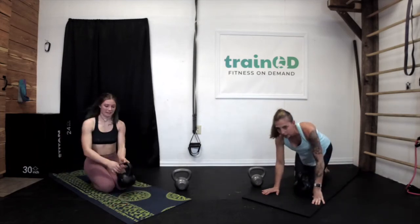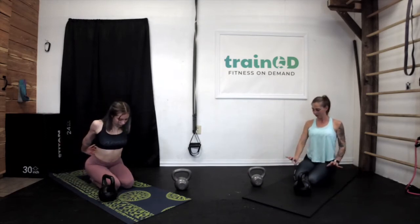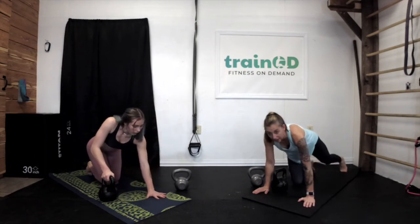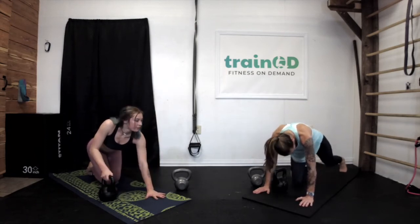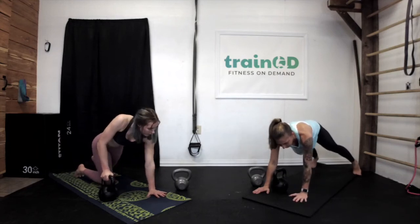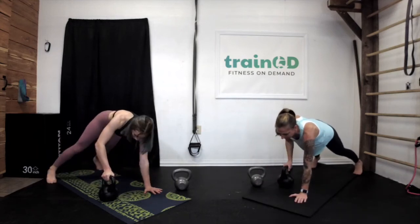Come down, stretch out your arms real quick — lengthen those muscles so it won't cramp as much. Put your wrist back. We're right back into it — back on our right side again for a count of ten. Get your legs positioned, get your hand closer to the center of your body.